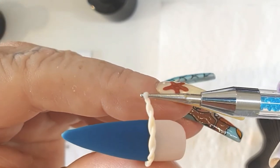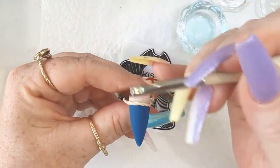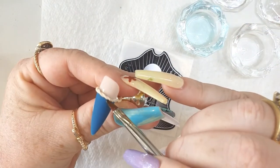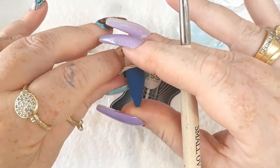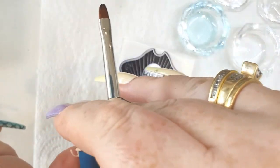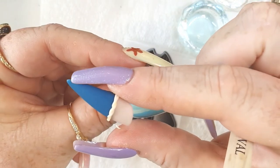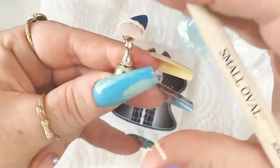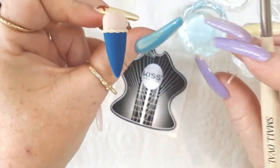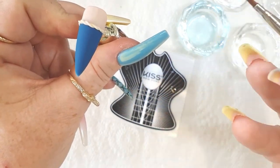Lay it over the nail in your desired position and wrap it around. This is when we use our isopropyl alcohol, because now we want it to stick. Dampen your brush with isopropyl alcohol and pat the gel — not too hard because you don't want to squash it — but with a little bit of pressure so that it starts to adhere to the nail. To get rid of the excess, simply break it away. Once you're happy with the placement and it's stuck down and not moving, pop it into the lamp for 30 seconds for a brief cure.